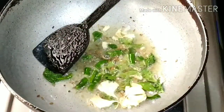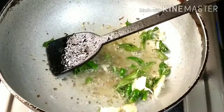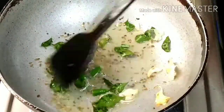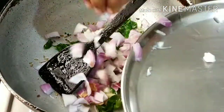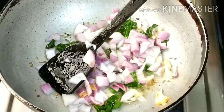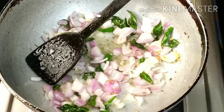Add 2 tablespoons of oil. I will fry this now. I will fry it in a medium size onion. I will fry it with a little salt, you will fry it in your own way.